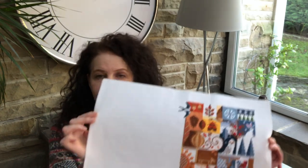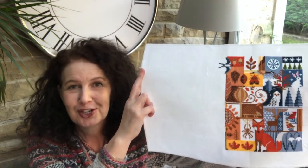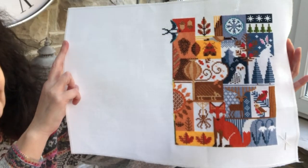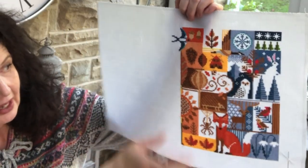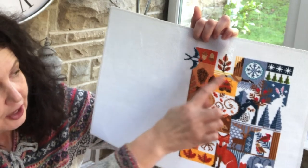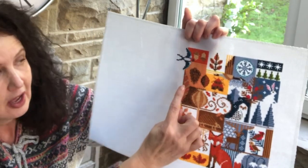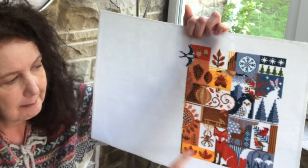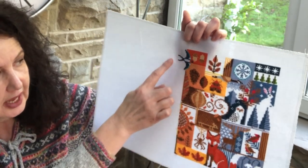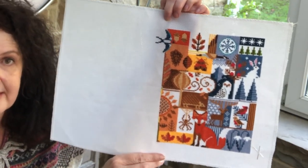The Four Seasons cross stitch kit is on white 14-count Aida and I'm not working it on any frame whatsoever. I'm so much enjoying it — all of the colours and the different motifs. I started in the middle of the canvas on the autumn section and worked in that area and then down. I then worked across into winter and back through, and I'm just starting on the summer section now, so that is my progress until December 2023.